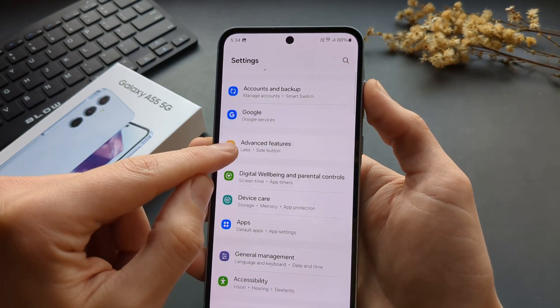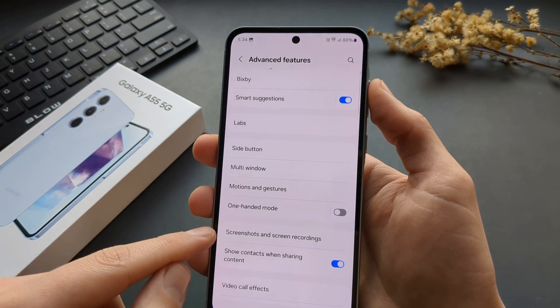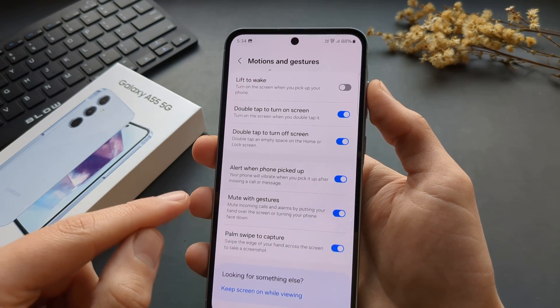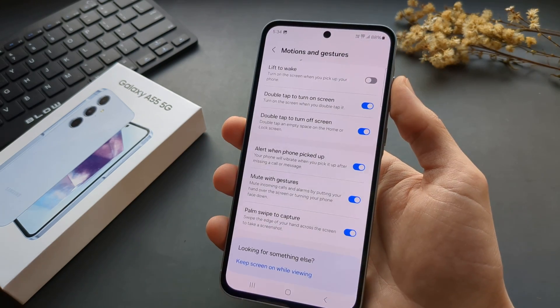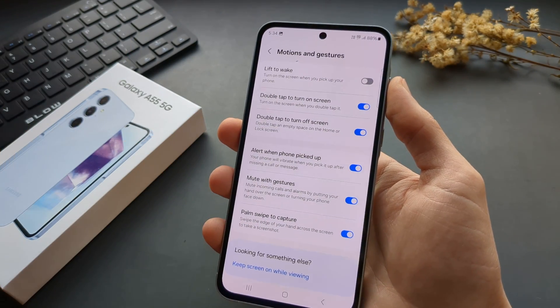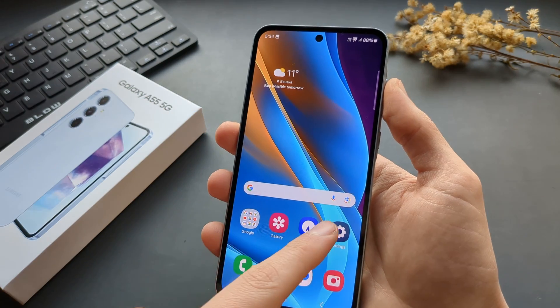Click on Motions and Gestures and make sure you have Palm Swipe to Capture enabled. By default it's usually already enabled.